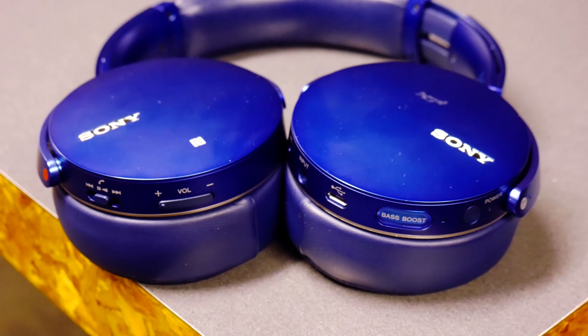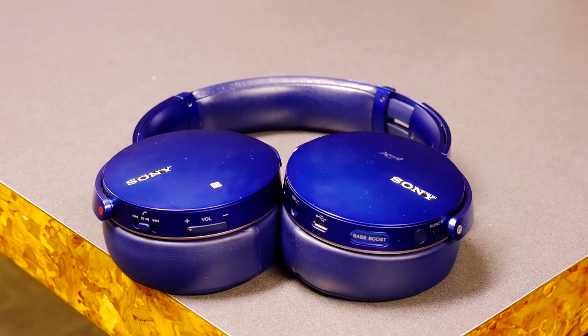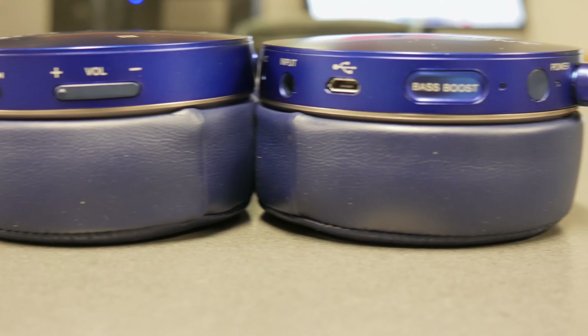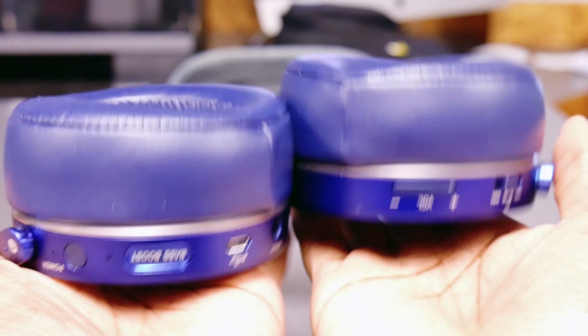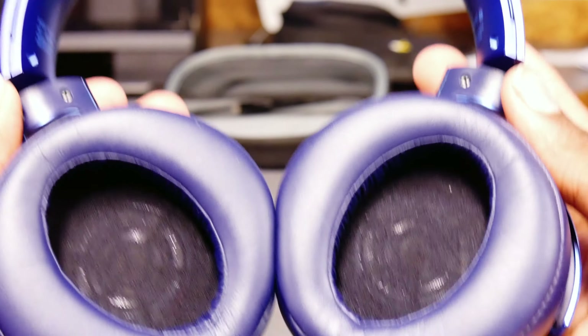Hey guys, welcome back to another video. If you clicked on this video, you're here for the Sony MDR Bluetooth Extra Bass headphones. These headphones are for your bass heads out there. They have a battery life of 20 hours of playtime on a full charge. These MDR headphones have a soft plush leather to them.